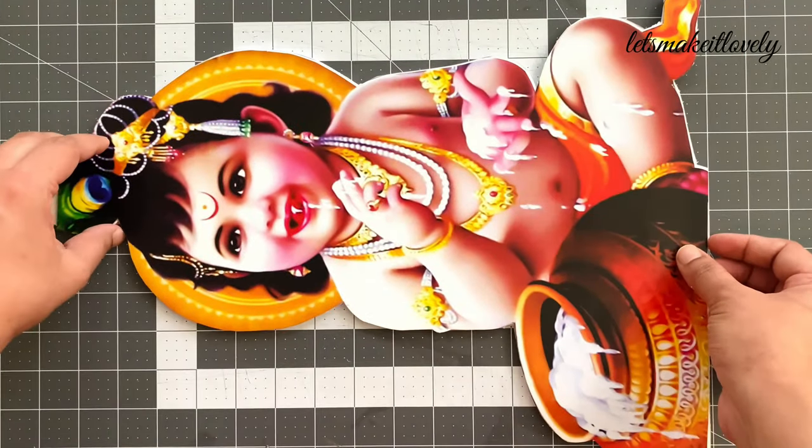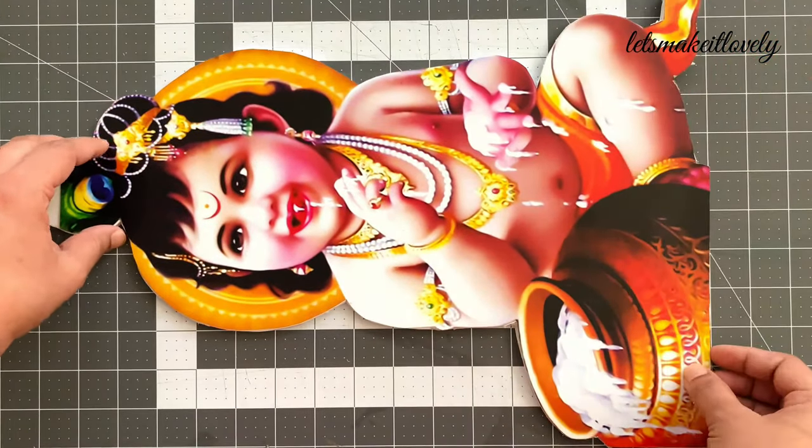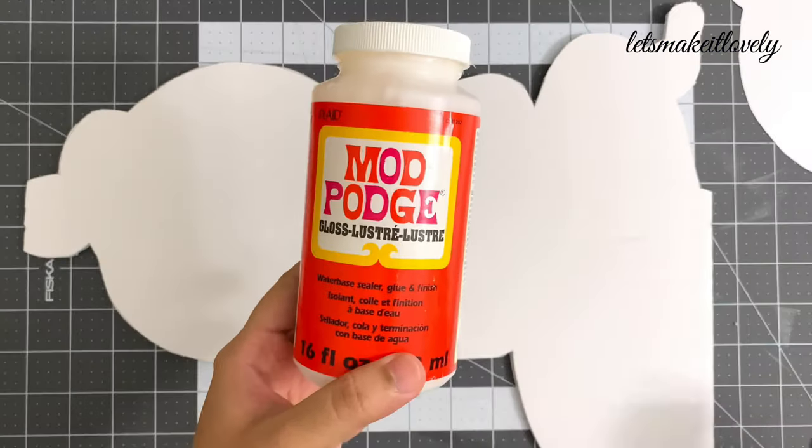Next, I stuck the cut poster to the foam board using Mod Podge glue. You can also use regular white glue as well.